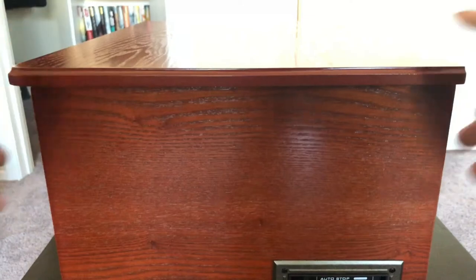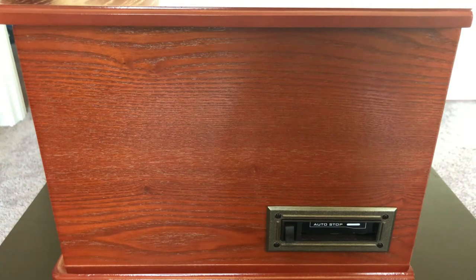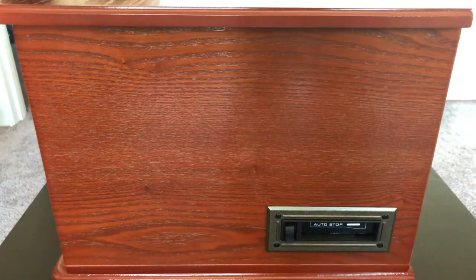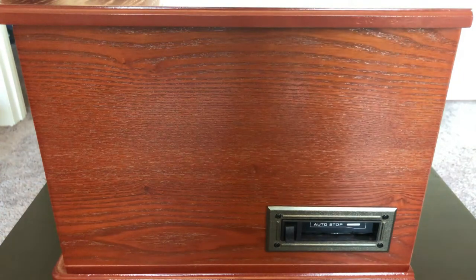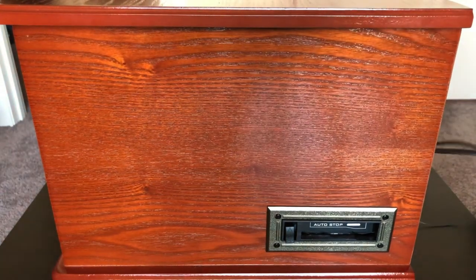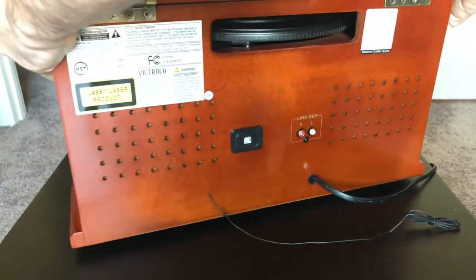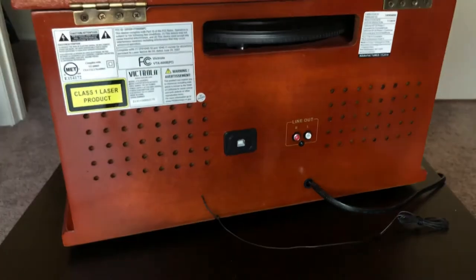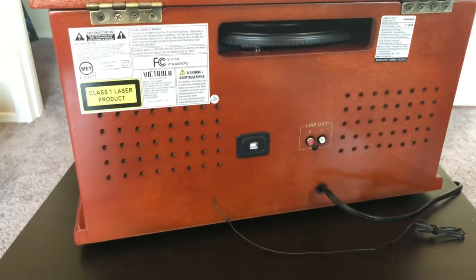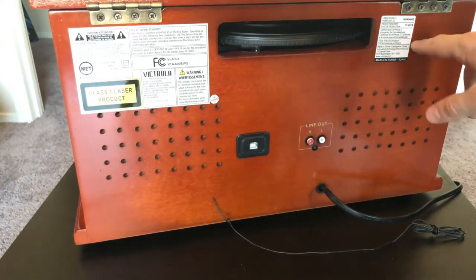We're now turning to the side. Right here is the audio cassette player. Disappointingly there aren't many features — you can't use the front buttons for it; it's just fast forward, eject, and play. I'm glad they included the feature though, because you don't really see audio cassette playback in many devices anymore. Turning around to the back, you can see the FCC information, and the groove at the top where the back of your 12-inch records will stick out, along with all the manufacturer's info.